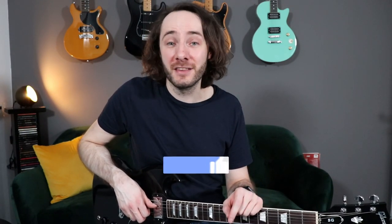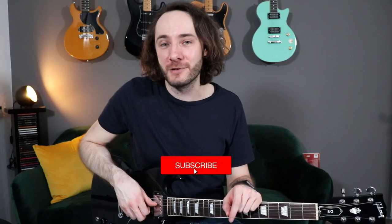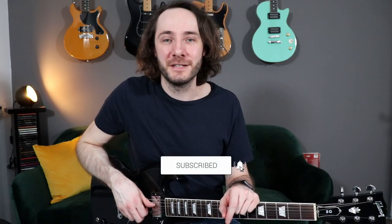All right, that was it for today's video. Please make sure to hit the like button and to subscribe to my channel if you haven't already. And I'll see you in the next video.